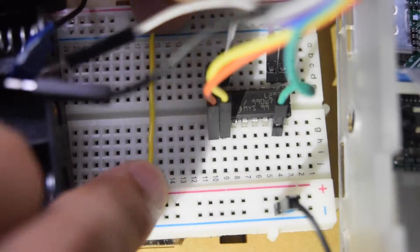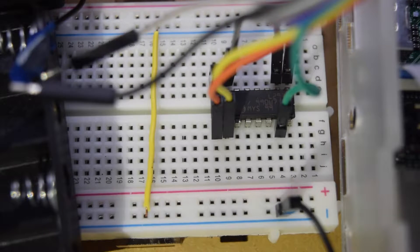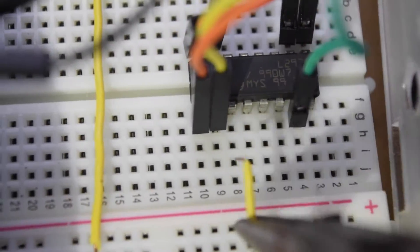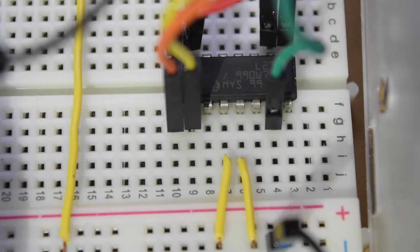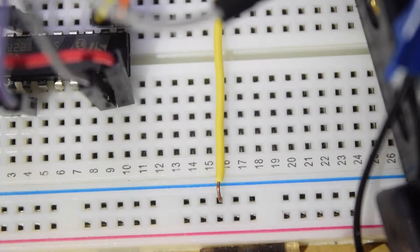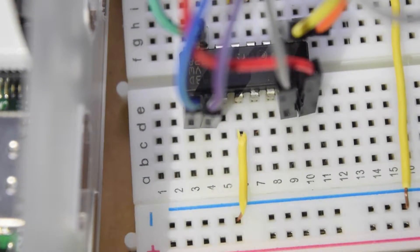We have to connect the top and bottom section of the ground rail with the jumper cable. Therefore, we could connect our ground pin of the chip to the ground rail. The ground pins of the chip are pin 4, 5, 12, and 13. Just follow exactly as what I am doing.